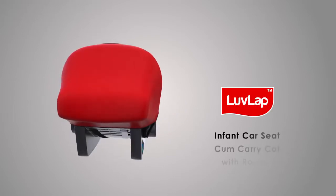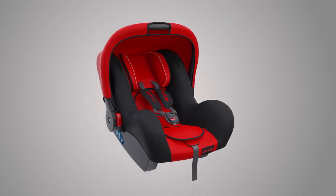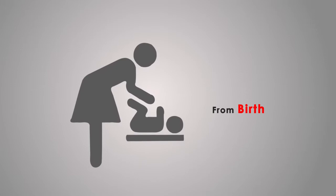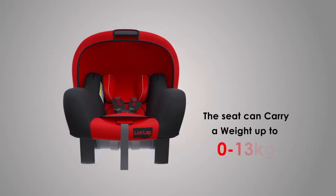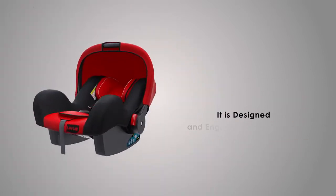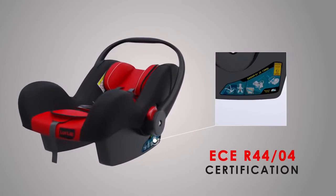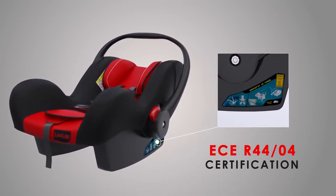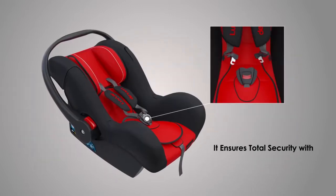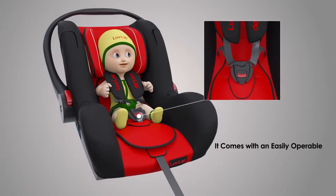Presenting the Love Lab infant car seat, gun carry cot with rocker. This handy car seat is your infant's travel buddy right from birth till your little one is 15 months old. The seat can carry a weight of 0 to 13 kgs. It is meant to be installed rear-ward facing. This car seat is designed and engineered as per strict European safety standards, conforming to ECE R44/04 certification after passing all the safety tests. It ensures total security with a five-point safety harness.